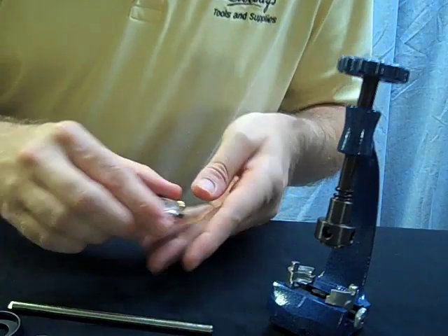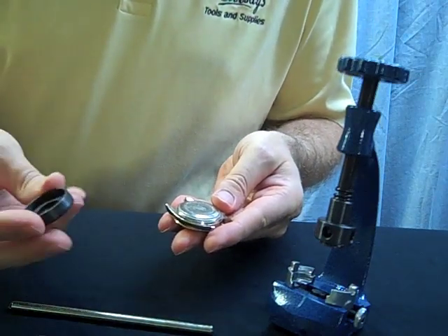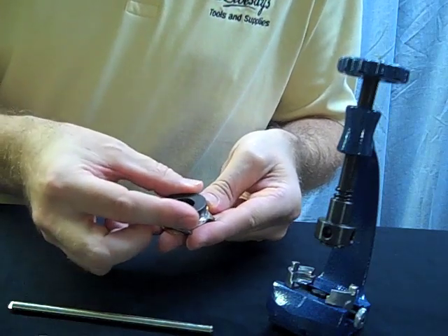First, I want to remove the bracelet from the watch case. Once the bracelet is removed, you can match the die to the case back to make sure it fits properly.